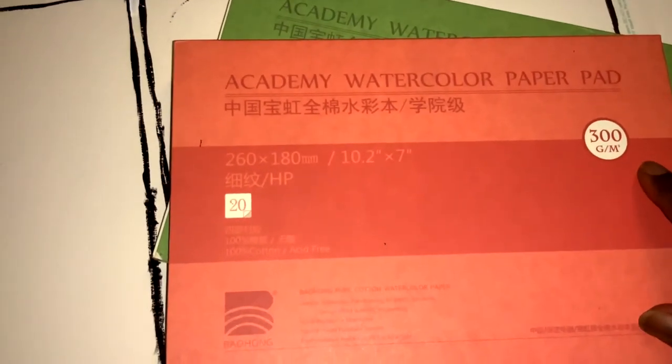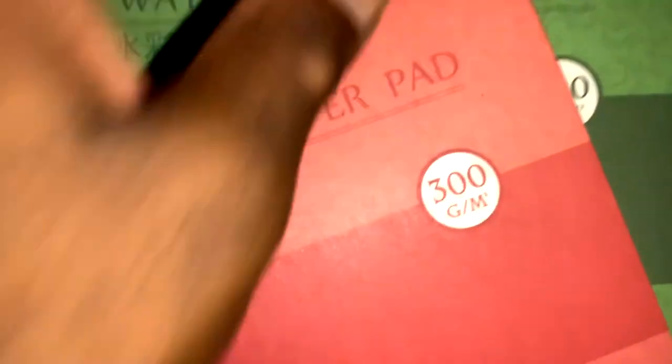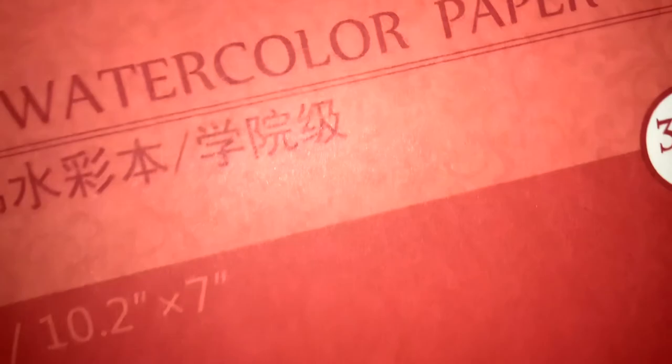This is the 300 GSM Academy watercolor paper. It's from a company called Meaden. If you go on amazon.com, you'll find it — it's inexpensive. 100% cotton. I finally got 100% cotton paper. This is the hot press paper, and I'll show you the cold press paper right here. You can see the difference — let me zoom in so you can see that cold press texture. This is the cold press, also 300 GSM.